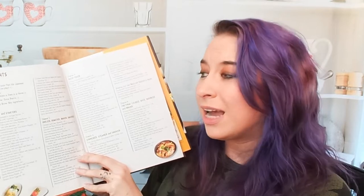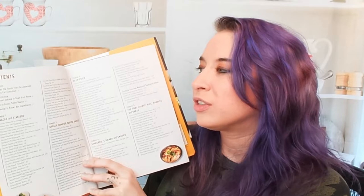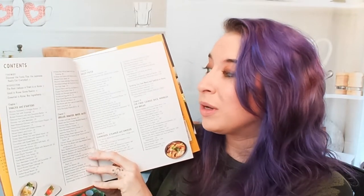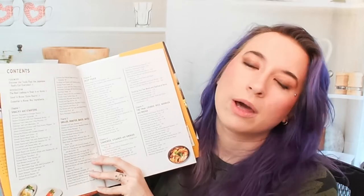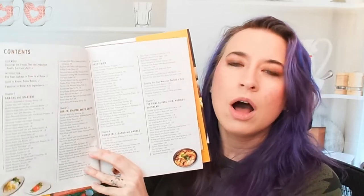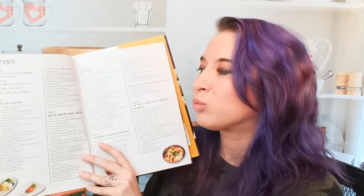Chapter one is Snacks and Starters, and that includes things like steam-fried edamame — a classic and a favorite. There's also an izakaya potato salad, king oyster mushroom sautéed in soy butter, pickled fried eggplant, and dashi-steeped tomato. A lot of those things I've never tried before. I love that you can have all these little dishes and serve all kinds of things for everybody to try out.